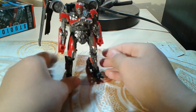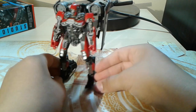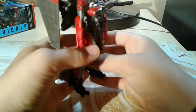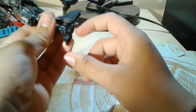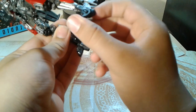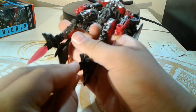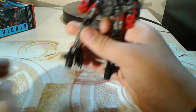Now here we have Studio Series number 59 Shatter in her robot mode, and I gotta say it looks pretty good despite all this kibble. These jet turbines end up on the feet — something you can do is they can also go into the feet, giving her rocket feet, even though it's something she didn't actually do in the movie. But it's something you can do if you want.